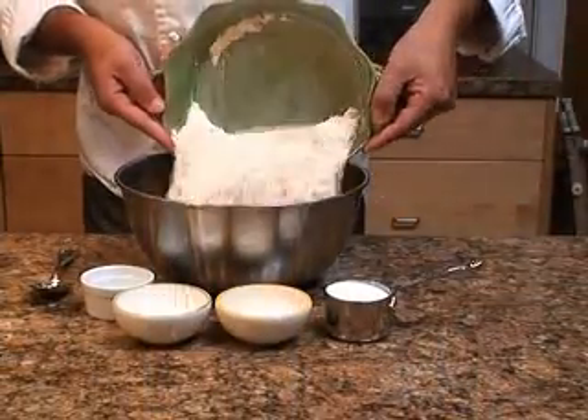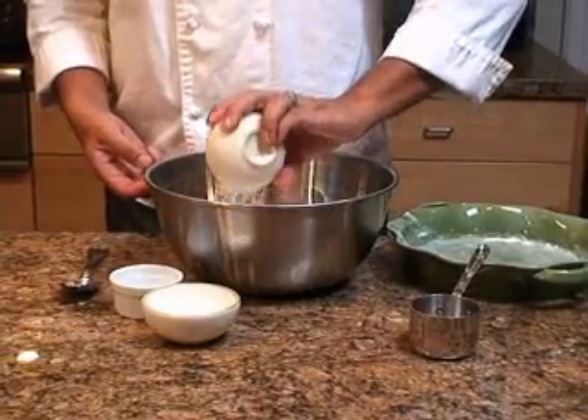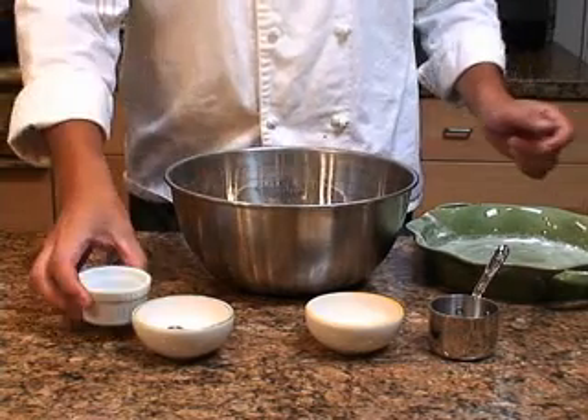In a mixing bowl, combine the flour, sugar, baking powder, baking soda, and salt. Mix it thoroughly.